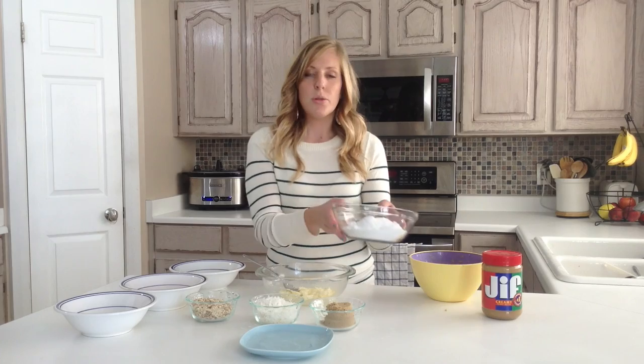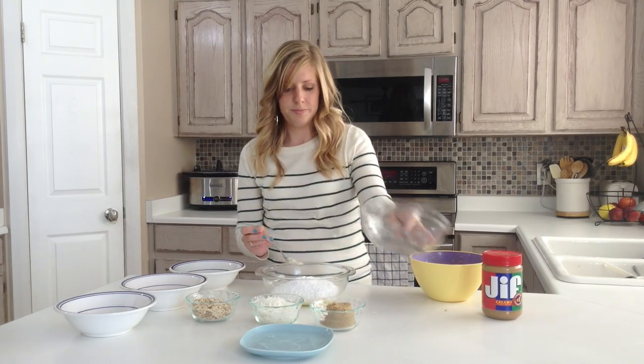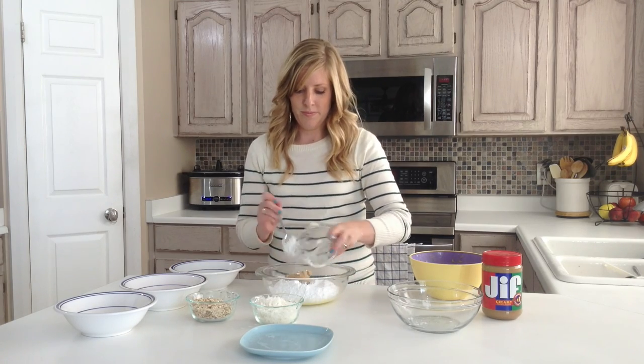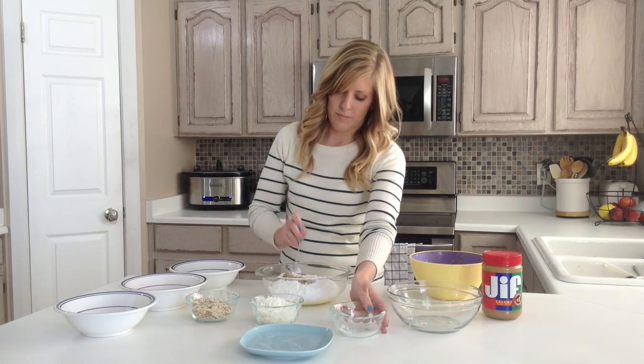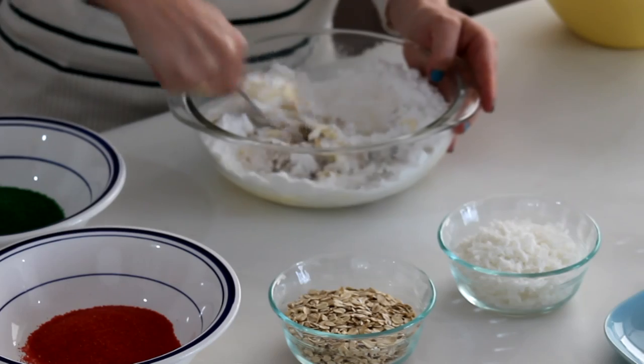Okay, so then you're going to add two cups of powdered sugar and a half a cup of brown sugar, and you're just going to mix in your sugars for a minute.